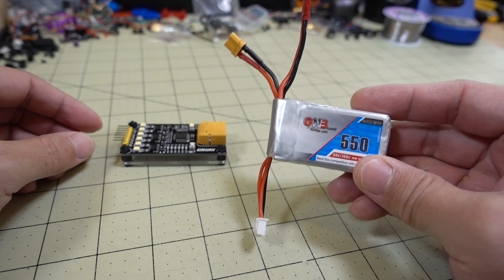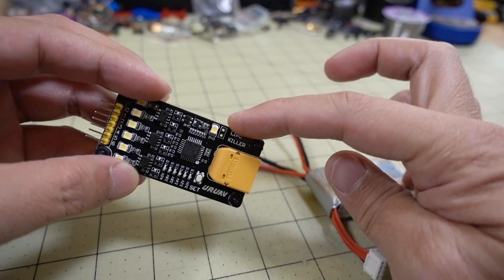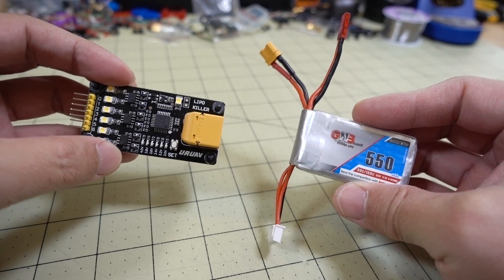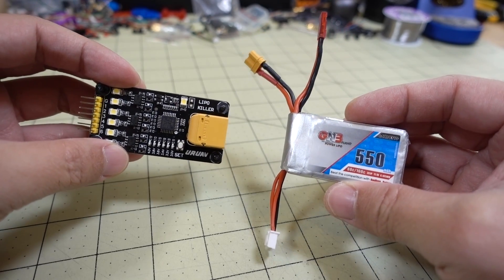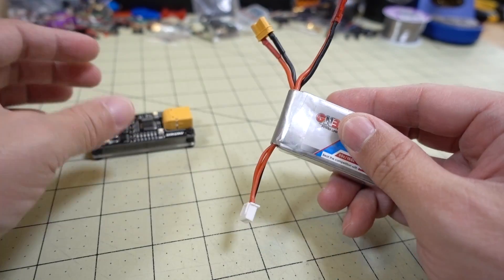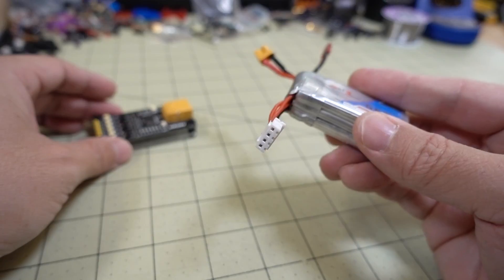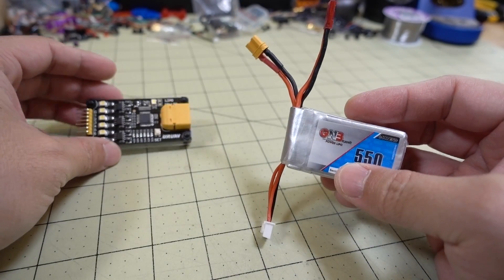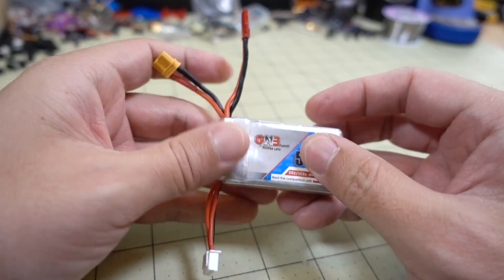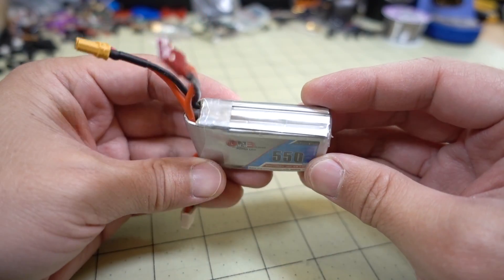So I finally got this to drain completely to zero volts. You do have to leave this plugged in — this little LED will be on while there's still power. I let it run overnight, so I'm not exactly sure how many hours it took, but it ran for at least 10 hours. You want to make sure you have no voltage on the battery before you start taking it apart, otherwise you could risk a LiPo fire. I checked it with the multimeter and it's fine, so we'll go ahead and tear this apart now.